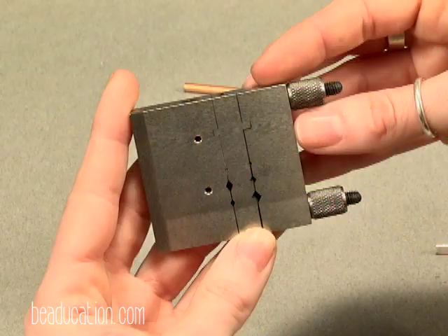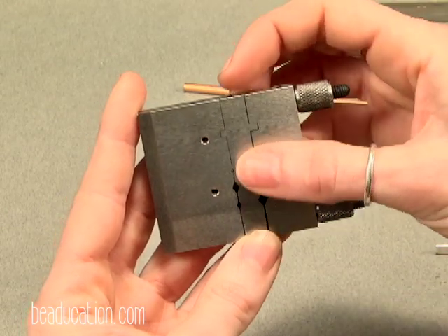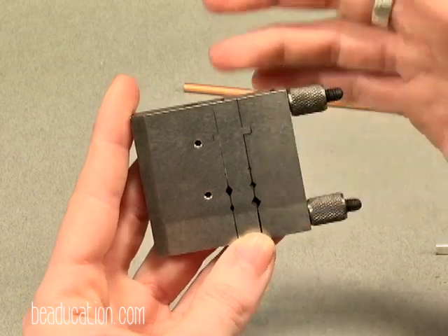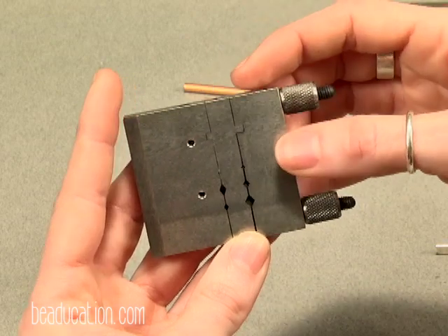Hi, I'm Aisha Furmanski with beaducation.com and today I'm going to show you how to use the super cool miter jig. This is the miter jig. It is great for cutting and filing stock completely flat and flush with a little assistance from a file the majority of the time. So let me show you how it works.